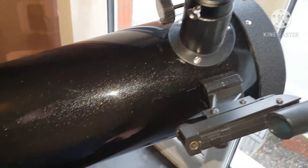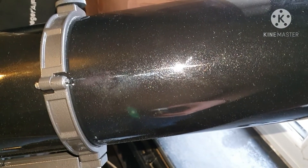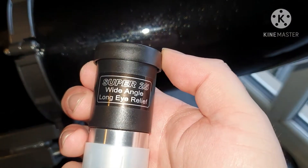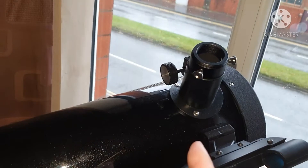Hello everyone, welcome to another video, and if you're new, welcome to the channel. In the last video I said that I'd show you the views through the eyepieces that come with the telescope. So there's the Super 25 — I'll get it in the focuser and I'll show you the view from it.